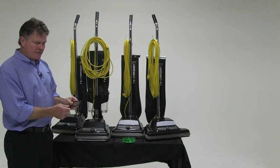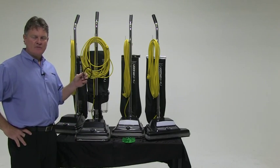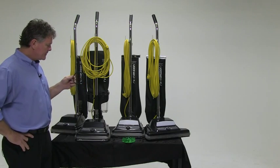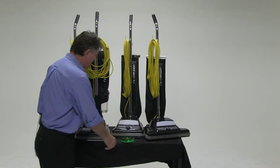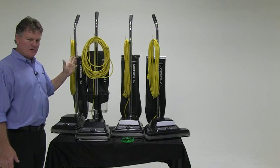Also the ReliaVac Super Belt, which has a 10 to 5 times longer lifespan than traditional belts. So those are two key features. You'll also notice standard high visibility safety yellow cords on all our units.